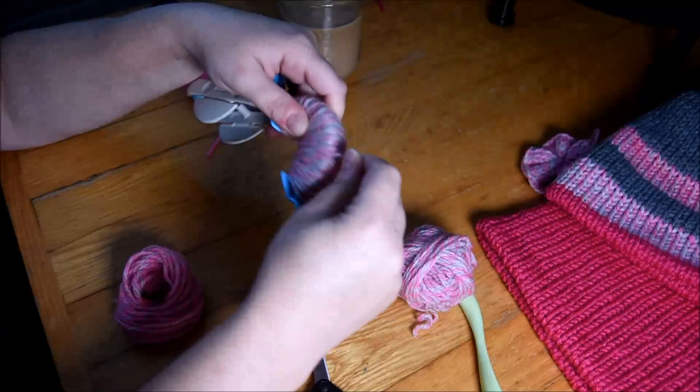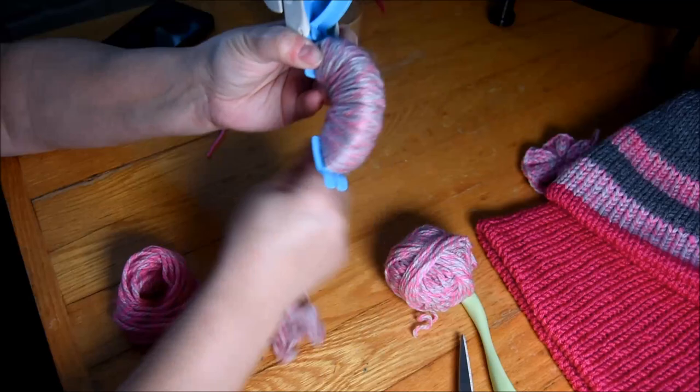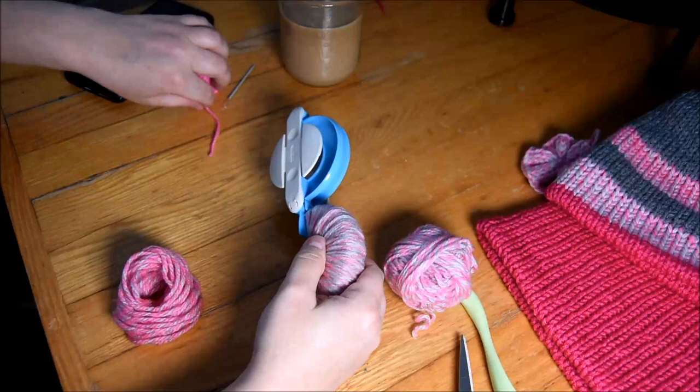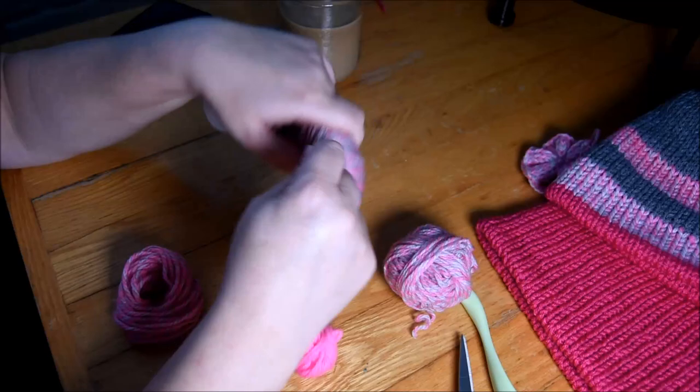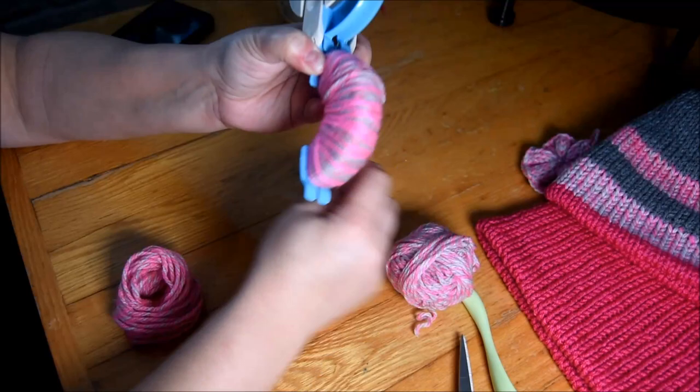So I switch the color to the pink and gray. I will do a couple of turns like that and then go back with the darker color. So that way my pom pom will have different rows of color in it. That's the way I like when I have leftover yarn like that. It gives a nice color — a punch, a different kind of pom pom. It will be cute.